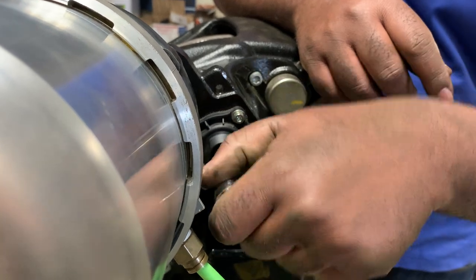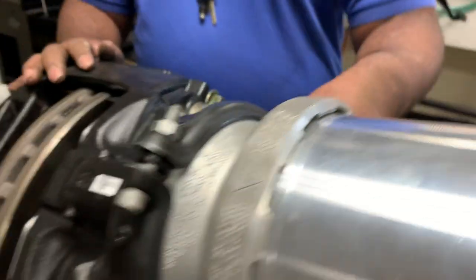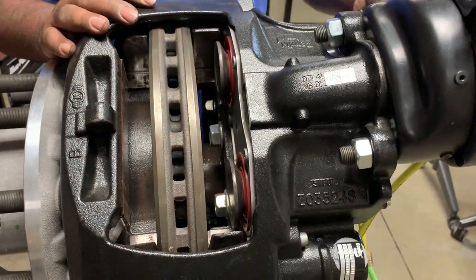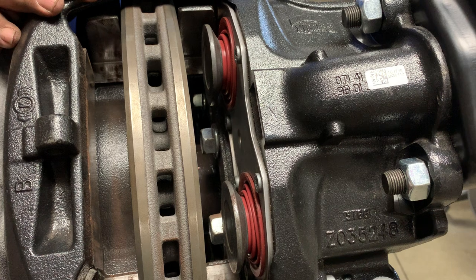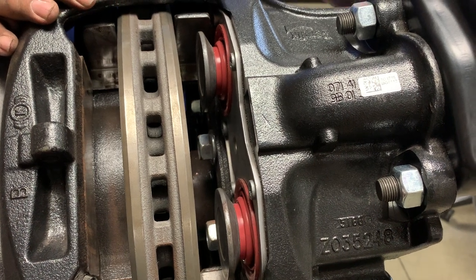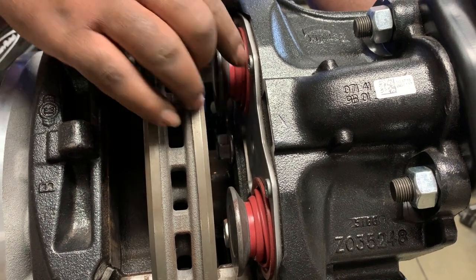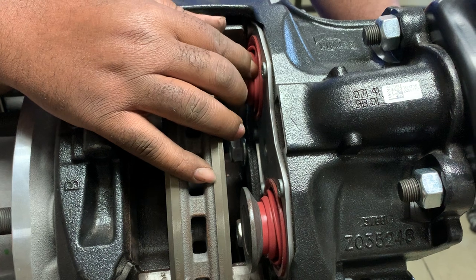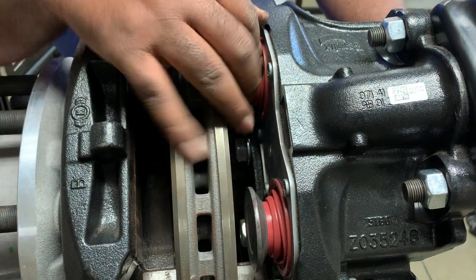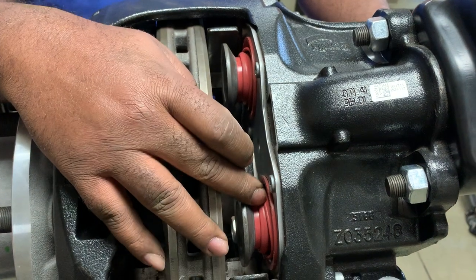So we're going to adjust the tappets out right now. As I turn that, you see the tappets are spinning out. I don't want to take them out more than about an inch and a half. What I really want to do is just do a good thorough inspection of these boots — I want to make sure that there are no rips or tears inside of these boots.